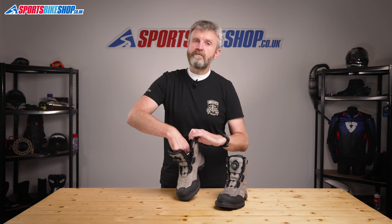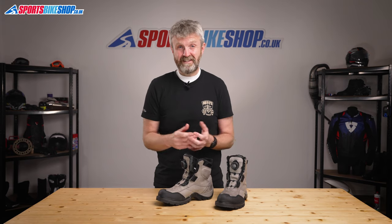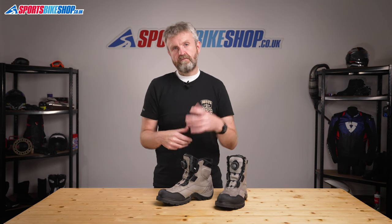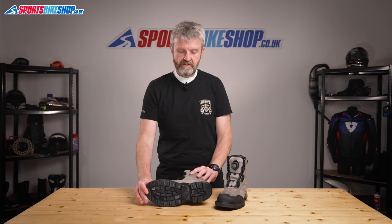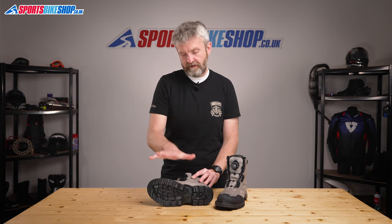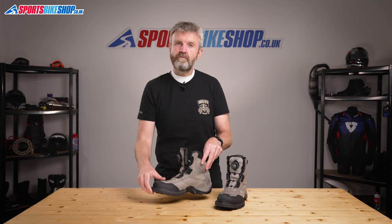The final thing I want to talk about is the rest of the CE label — the bit that covers protection. These boots are approved to the basic level one in three of the four categories. As they're not full height boots it's pretty clear to see they're level one in the height category rather than level two, and they're also level one for resistance to both abrasions and lateral crushing forces acting on the boot — the kind you'd get if a bike landed on your foot when it was laid on its side. They meet the higher level two for resistance to cuts, which involves dropping a blade on the upper to make sure that blade doesn't cut all the way through.